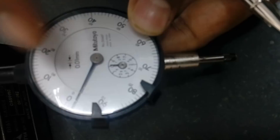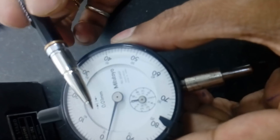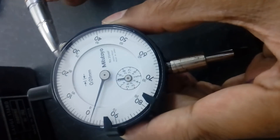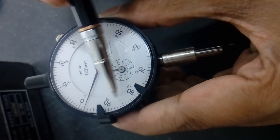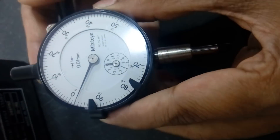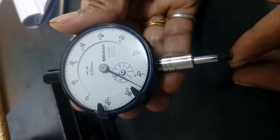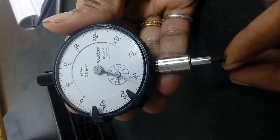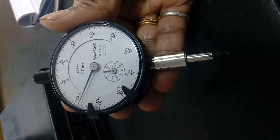Then there is a pointer, which is also called a needle, used to measure the numbers. And there are two scales. This is the outer scale, which has a hundred divisions. The second one is a counter scale. This counter scale is used to track how many rotations have been taken by the pointer — first rotation, second, third, fourth, and so on. So, for that, a counter scale is provided.